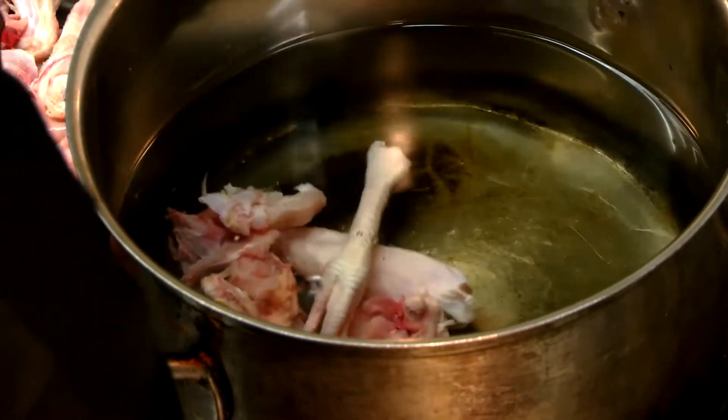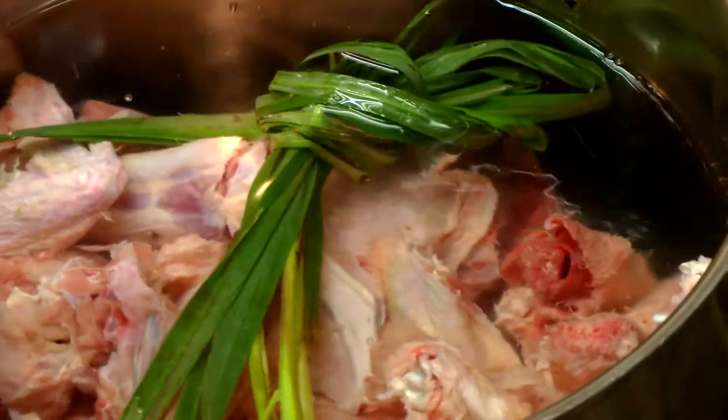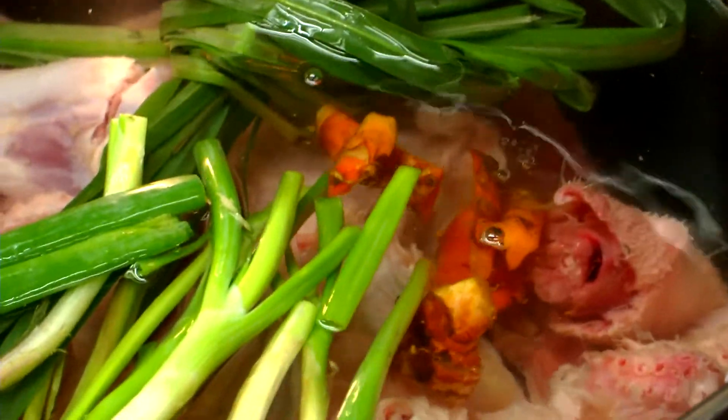Start by making the broth. Take a large pot and fill it with 5 litres of water. Add a whole chicken cut into pieces. Throw in some lemongrass, spring onions, fresh turmeric and wild ginger. Add salt and pepper.